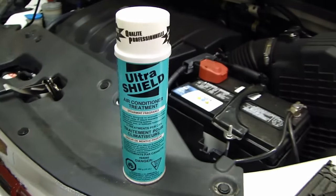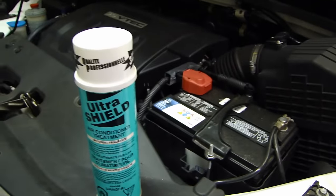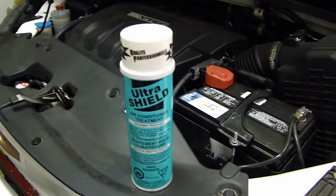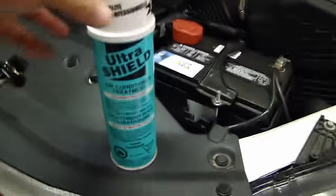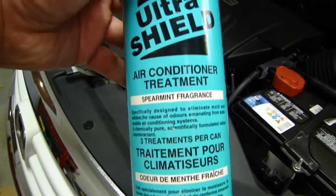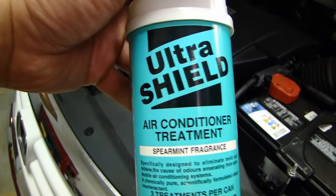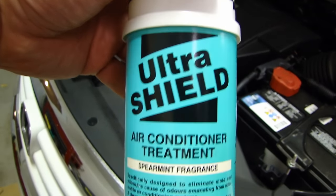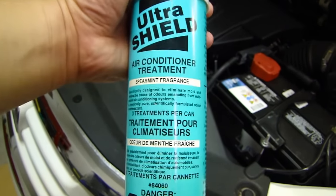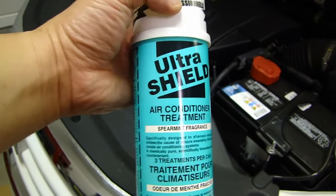What I recommend is a product like this one called Ultrashield. This is actually used by a lot of professionals out there — it's not commonly known, but even some dealers use this. What this product does is treat the air conditioning to eliminate all the mildew and the stinky smell. This is an old bottle so the packaging is a little different, but if you Google the name you'll find it.